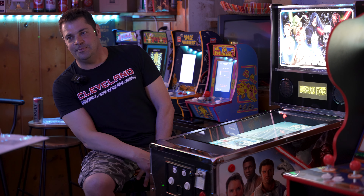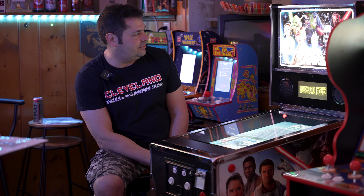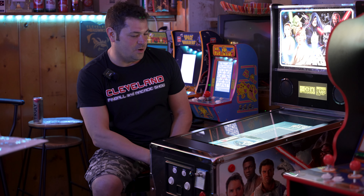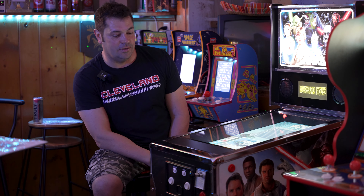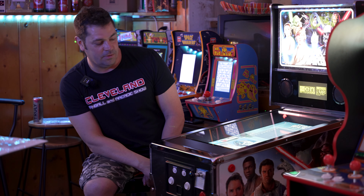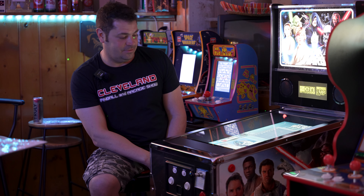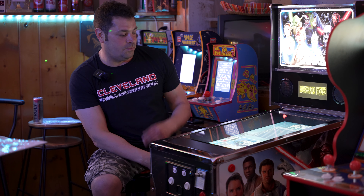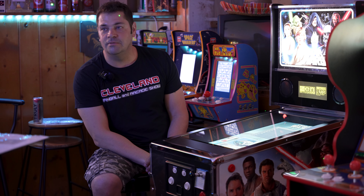We've had a chance to play a few games. What are your thoughts? Well, it's a lot better than I thought. I was really didn't want it at the time, but I ended up getting it, and I'm glad I did because I really enjoy it. It's very cool, it's a lot of fun to play, and a lot of the games are fun. We only got to play a few, but they were fun.